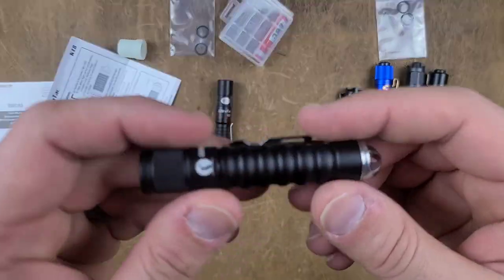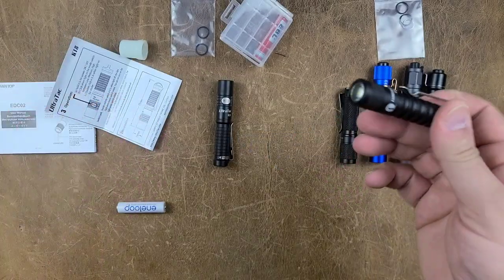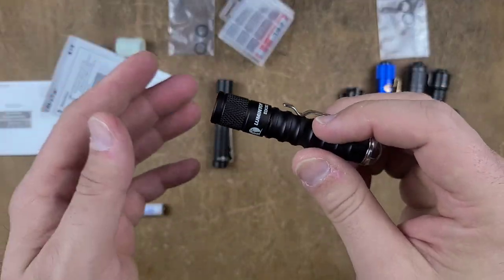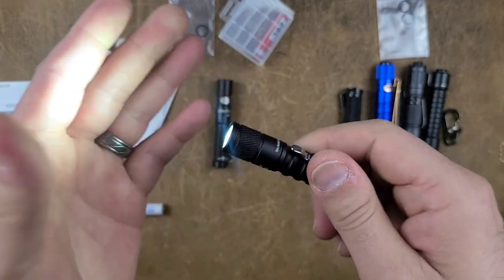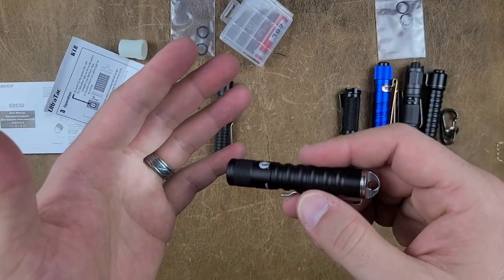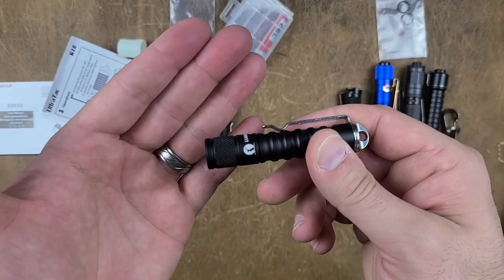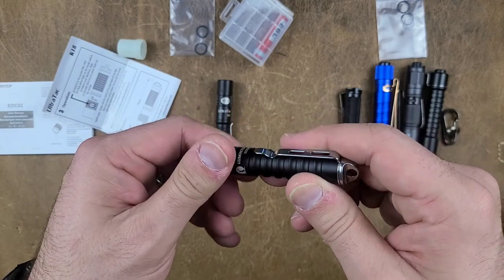The other one is the EDC-02. This is a relatively standard AAA-powered flashlight. It is a twisty-actuated flashlight, meaning that when I turn it and tighten it down, it'll go to its current mode. Interestingly, it went to high. I'm still learning it — this is why I had to remake the video. So it was on low... it has memory.